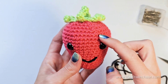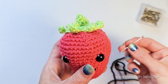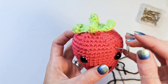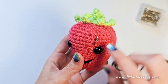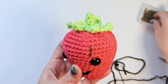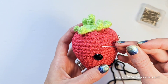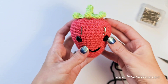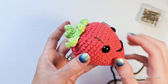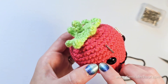Now we'll embroider the eyebrows. I like to use pins to help me identify where I should embroider. The inside of the eyebrows will begin two rounds above the eye. The eyebrows will be about four stitches wide and they will slant downward toward the outside of the eye and down one round. Now I'll mark the other eyebrow, again two rounds above the eye on the inside. Four stitches away from the pin and down one round toward the outside of the eye is where I'll insert my yarn.